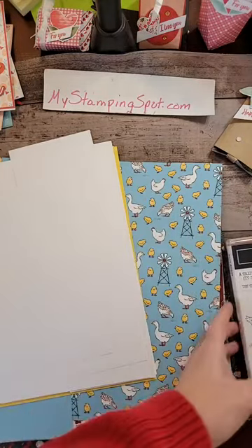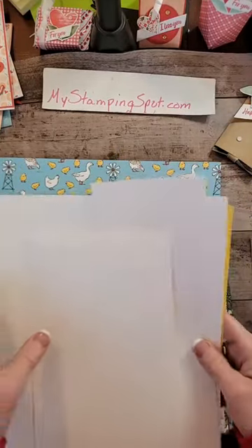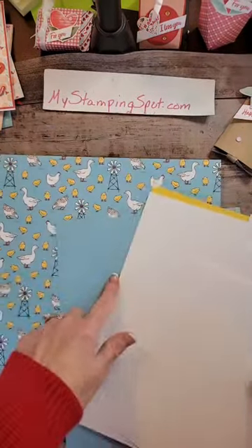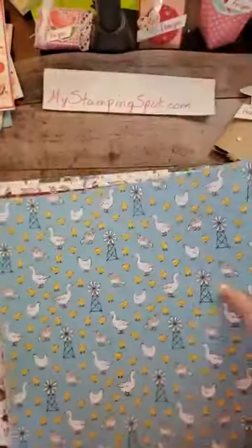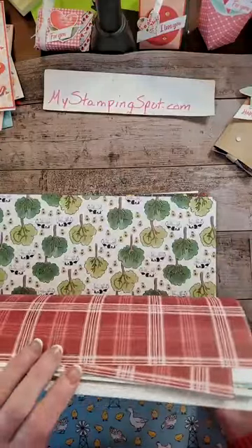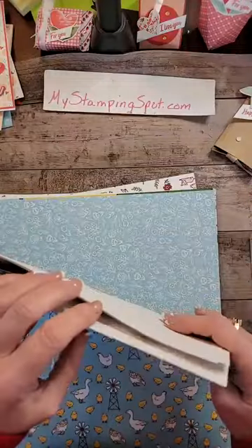I have some white cardstock, some Daffodil Delight, and a piece of Balmy Blue. Because I was going to use this because it had the goose in it. This is the Day at the Farm 12x12 DSP. This is free with a $50 purchase. If you want to see all the prints, refer to my video on Saturday where I showcased it all and showed you all of it in detail.